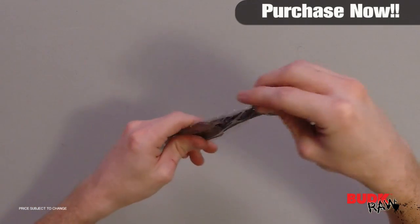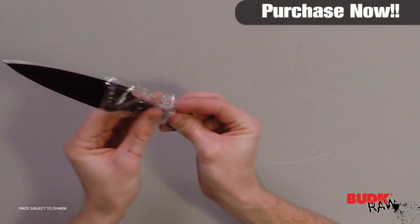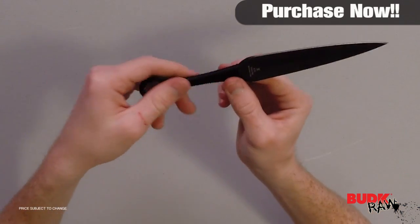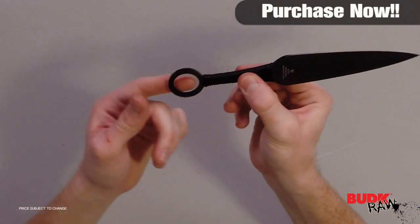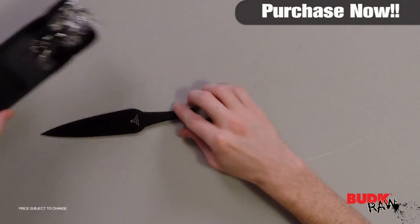Balanced to perfection and rated to sail through the air with ease, this three-piece set is constructed from anodized AUS-6 stainless steel with black nylon wrap grips and open hole pommels. It includes a durable nylon sheath to hold all three throwers. Each thrower measures nine inches overall.